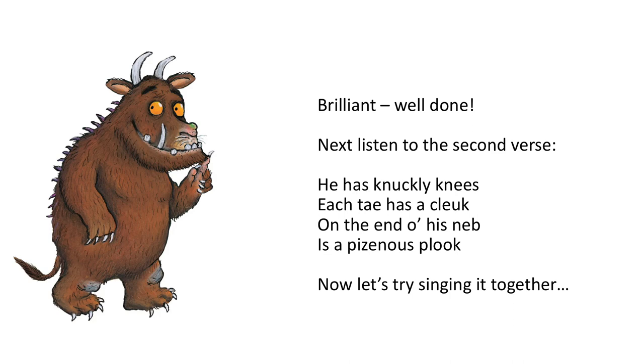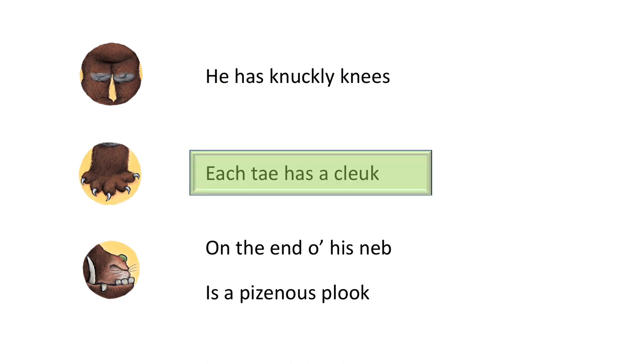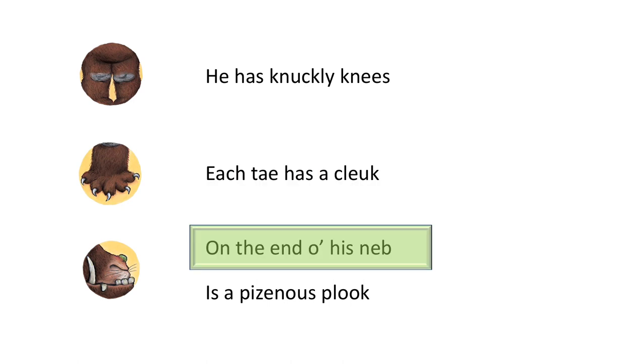...each toe has a claw on the end of his, his neb is a poisonous wart. Now let's try singing it together. Here we go: he has knuckly knees, each toe has a claw on the end of his...